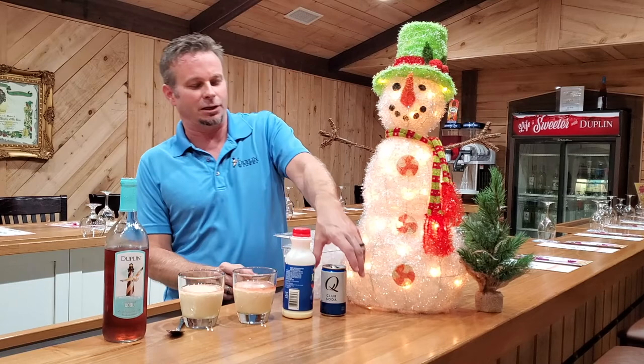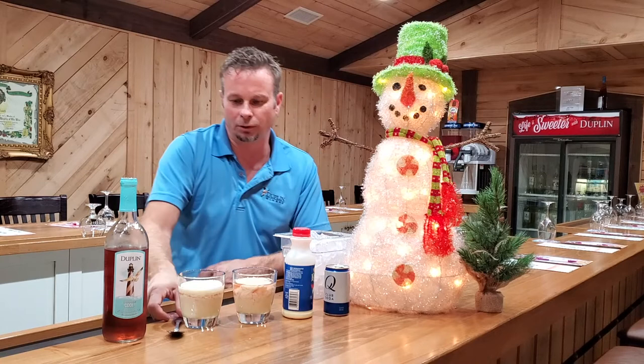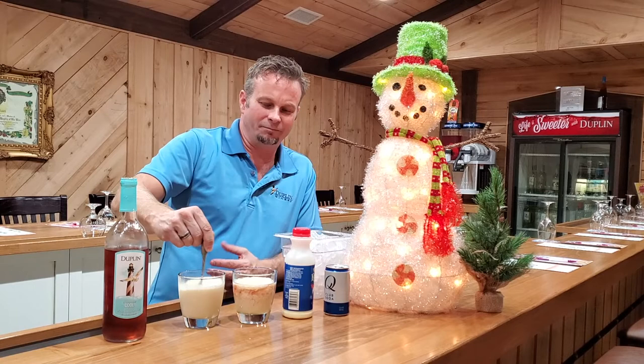We're going to take a little bit of club soda and pour that on top — not too much, just a splash — just to give it a little bit of that spritz. There we go. Now let's mix that up a little bit. If you want to add some cinnamon, add some cinnamon on top, or nutmeg, whatever you like.